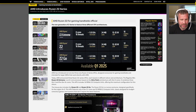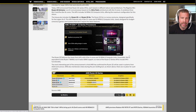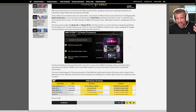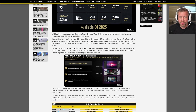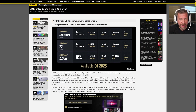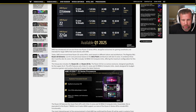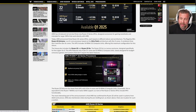The new Ryzen Z2 Extreme processor is out. The Z1 Extreme is what's in the ROG Ally, and the ROG Ally 2 or the next Lenovo Legion Go will get the Z2. I recently tested the 890M GPU in a Strix Point versus Intel Core Ultra 9 livestream. Lots of games played really well at QHD resolution with upscaling from balanced or performance mode, getting fluid frame rates in the 45-to-60-plus range for games like The Witcher 3 and Cyberpunk 2077.